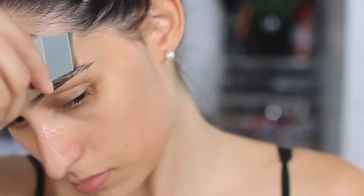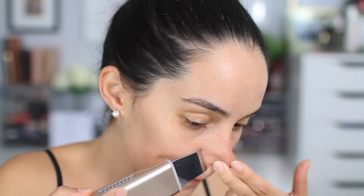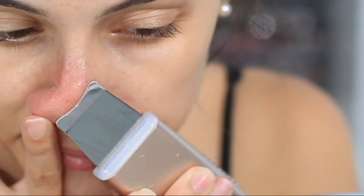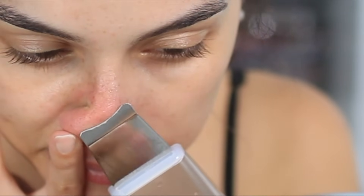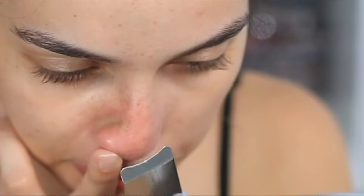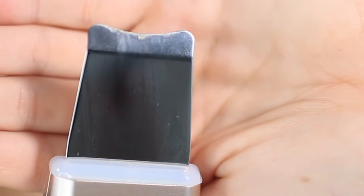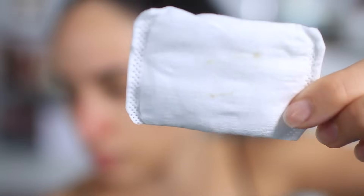Hold the device at a 45-degree angle, and from my experience, the slower you move it when doing extractions, the better it works. It's really simple to use — just make sure you disinfect it between uses. I'd recommend using it once a week, though the choice is yours. I personally don't like to exfoliate too often. After you're done, use a toner to close up your pores and keep them nice and clean.